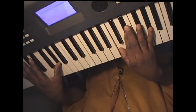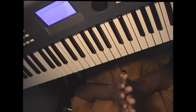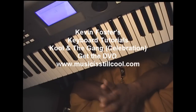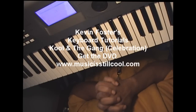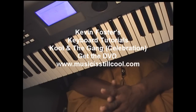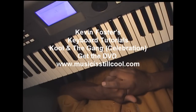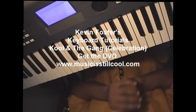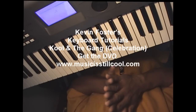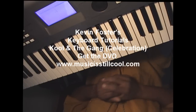Kool and the Gang, Celebration. Hope to see you again for the next tutorial — it'll probably be Pointer Sisters' Fire. You're going to love that one too. Thanks for hanging out with Kev. Kevin Foster's music man, also known as MusicIsStillCool.com. Check out that website and a lot of other free tutorials coming up soon. We'll be back on the regular — I'm going to try to put a couple of these out a week for you from now on. Thank you.